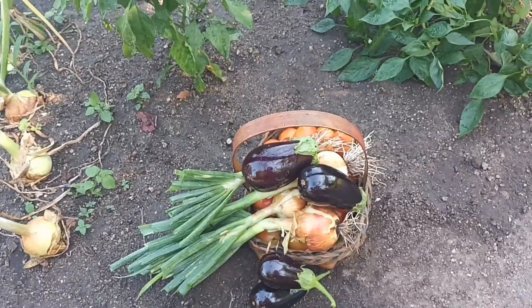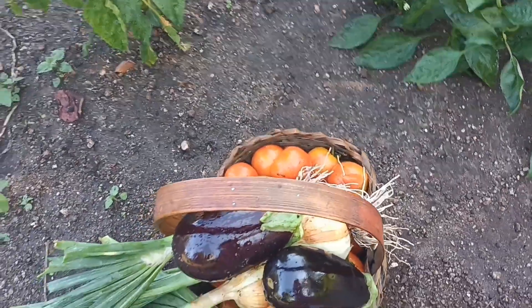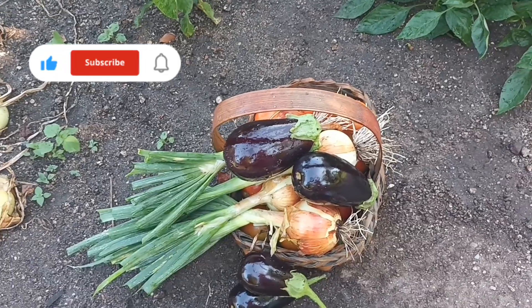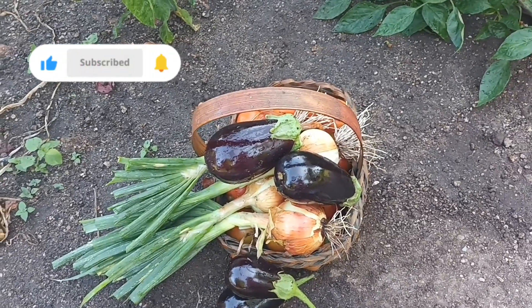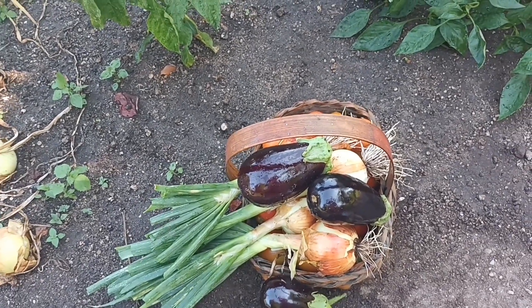Espero que tenha gostado de ver minha colhetinha. Se você gostou, deixe um like. Se não é inscrito e gostar desse tipo de conteúdo, te convido a se inscrever. E eu vou ficando por aqui. Até o próximo vídeo, se Deus quiser. Tchau, tchau.